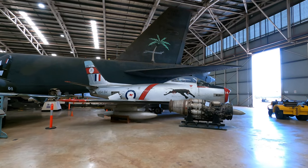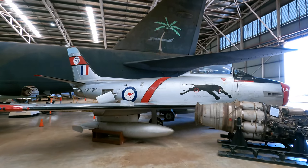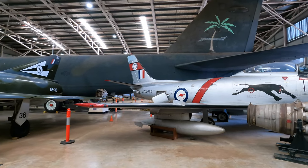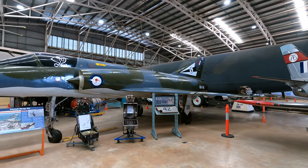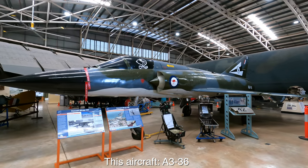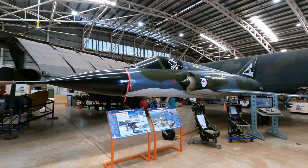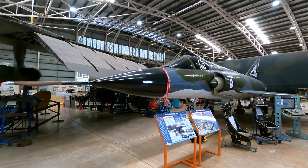In the late 1950s, the RAAF began a search for a replacement for the Avon Sabre. The Lockheed F-104 Starfighter was considered but was too expensive and complex, and the English Electric Lightning was too thirsty, so they rather controversially made the decision to get the French Dassault Mirage 3. The first few were built in France and shipped over, then used to build the rest of the 3Os under license in Victoria, with many locally built components.